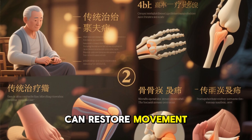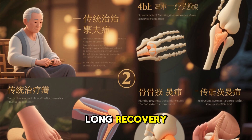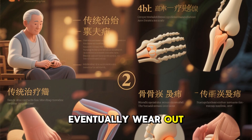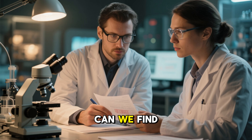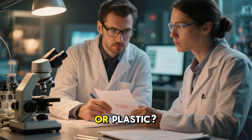While these surgeries can restore movement, they also come with major downsides: long recovery, risk of infection, artificial implants that eventually wear out, and the possibility of revision surgery years later. So the big question for scientists has always been: can we find a way to actually regrow cartilage instead of replacing it with metal or plastic?